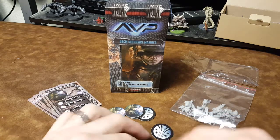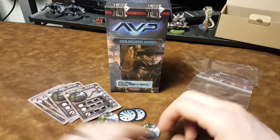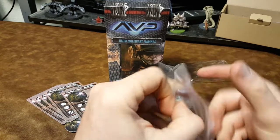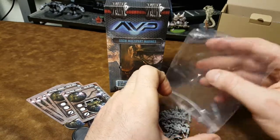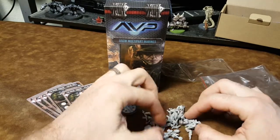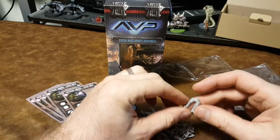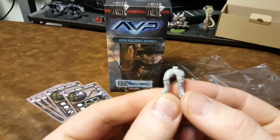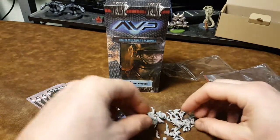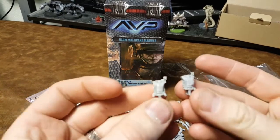So we have ourselves 5 marines, 5 tokens, and 5 stat cards. The difference with these guys and the other marines is that these are broken up into smaller pieces so that you can do more customization. You have the pants for each of these guys separate from the torsos.